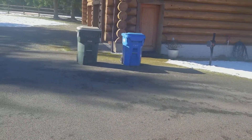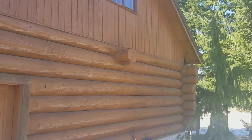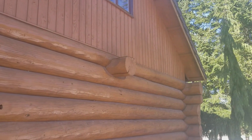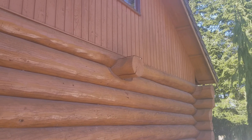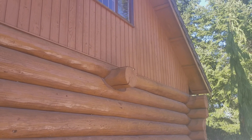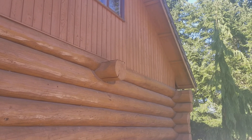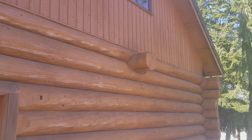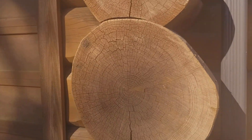We're going to come around to some other areas where we have conditions where a log was built through a supporting girder log. We have a flat cut on top of that log, which again collects water and is an area where you can have dry rot or wet rot conditions later on. Some other areas of just smaller Bondo fixes.